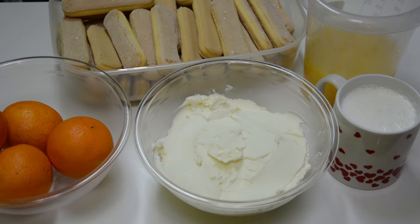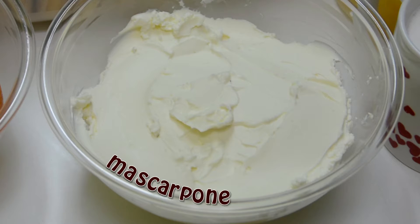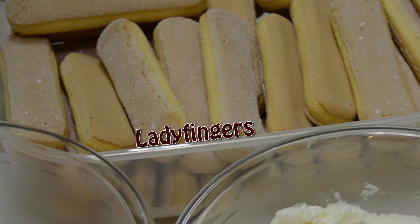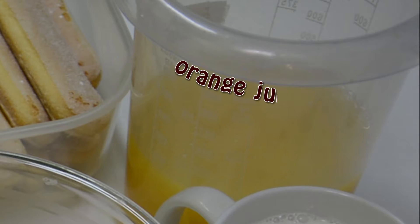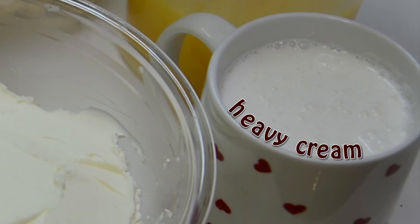For this delicious and refreshing cake we will need a few fresh oranges — 3 bigger or 5 smaller — 400 g of mascarpone, a double package of ladyfingers, orange juice, and 250 ml of heavy cream.